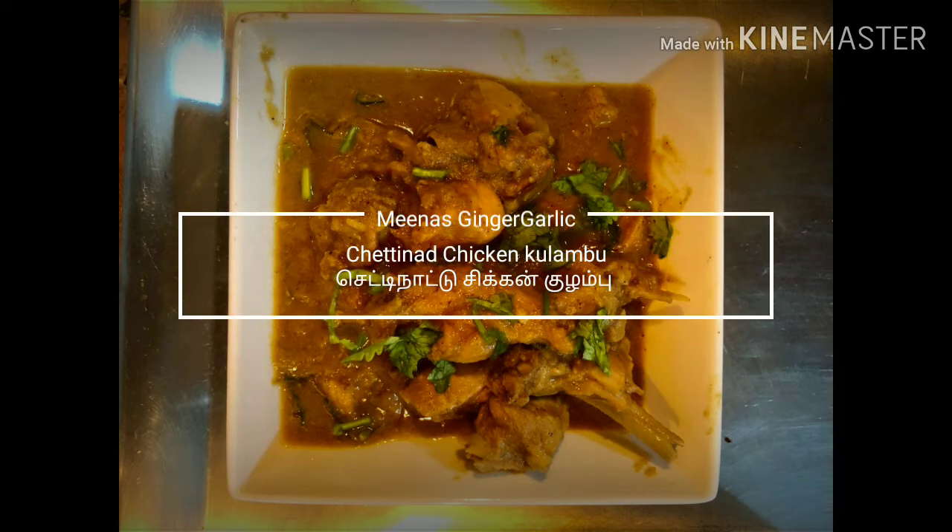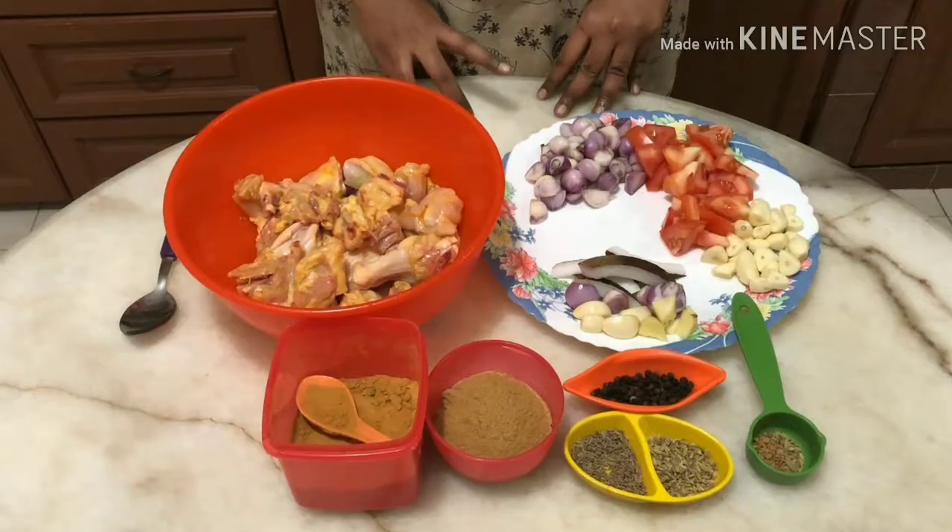Hi friends! Welcome to Mina's Ginger Garlic Channel. This recipe is Chettinaad Chicken Kolumbu. Come here, let's talk about everything.